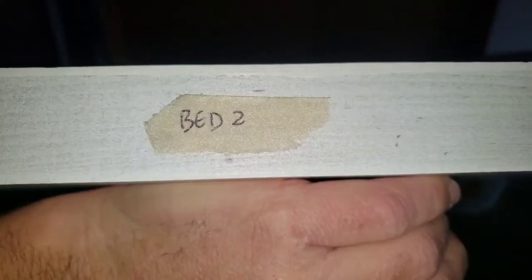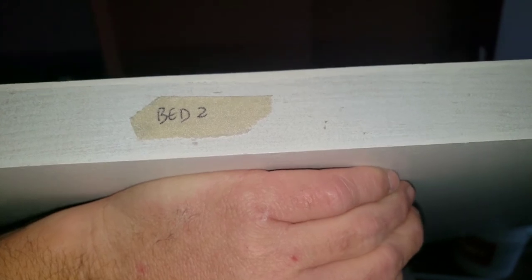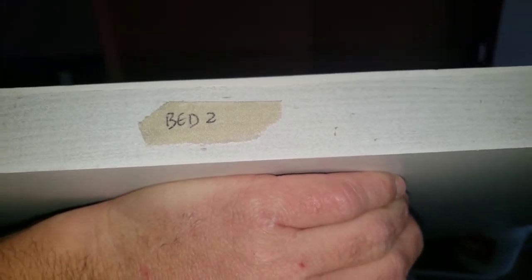The third tip: one, we showed you how to carry doors through a doorway; two, I showed you the awesome tool I love; and three is how I mark my doors to not lose track of them. I like to put a little piece of tape on top — see, I have a tiny piece of masking tape with the words 'Bed 2' written on it.